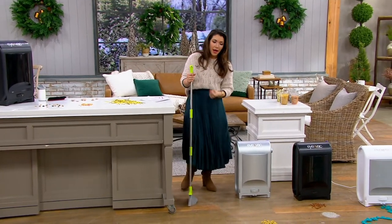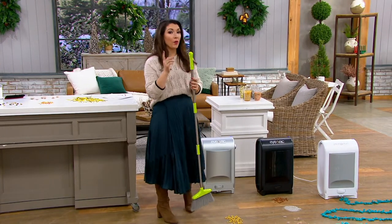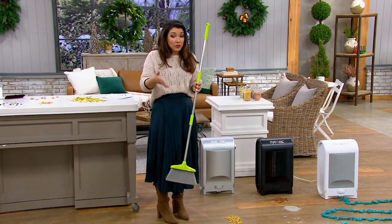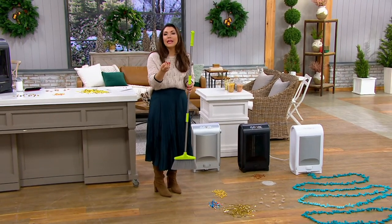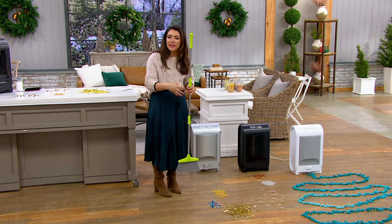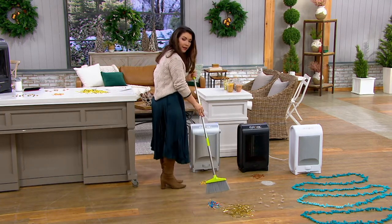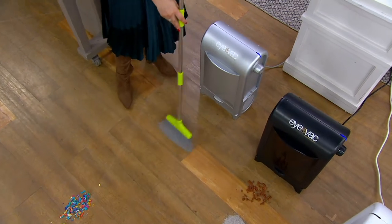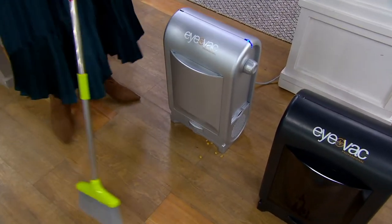Instead of having to lug up the big heavy vacuum and plug it in or make sure it's charged, what if really one of the most effective tools in our kitchen is the broom because it can get into all the nooks and crannies? But what do you do once you get that debris out? You just sweep it away. Kylie Watts is joining us — she's helping us clean house with ease.